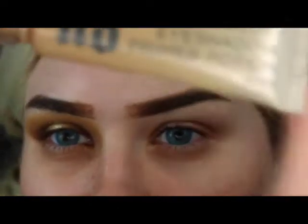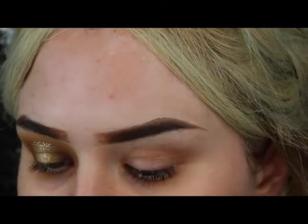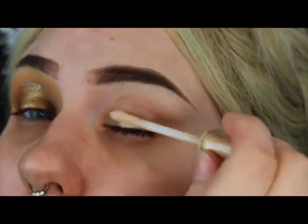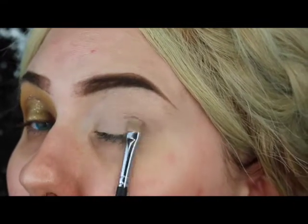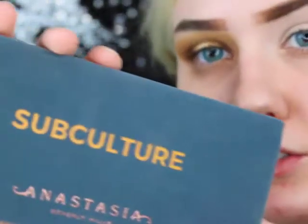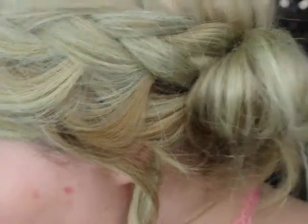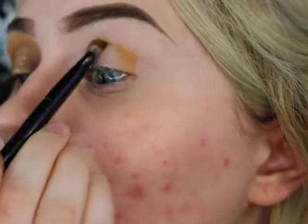First, I'm going to take this Urban Decay Primer Potion in Eden and I'm just going to apply it to my eye. Normally I set this with powder, but I'm just going to tap it in instead. Then I'm going to pick up this shade right here from the Subculture palette from Anastasia Beverly Hills, and that is the color Edge. I'm going to pick it up with the little brush that it comes with and just kind of lay it in here, kind of sloppily.